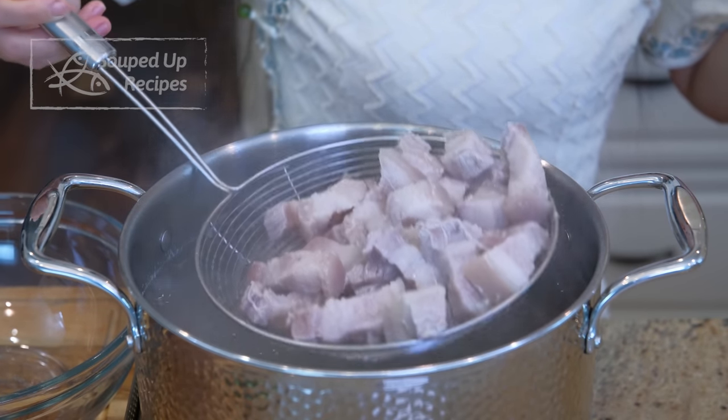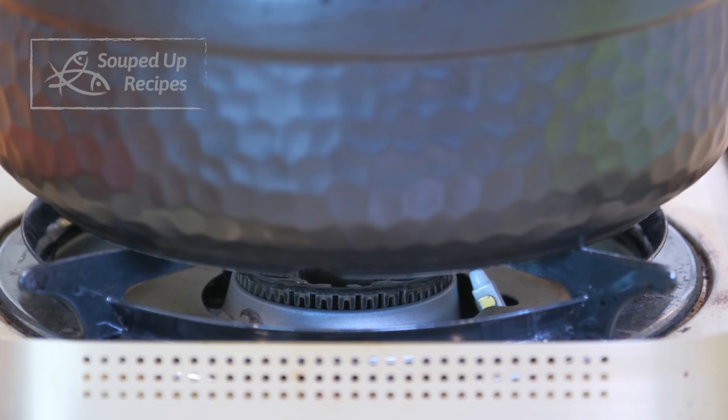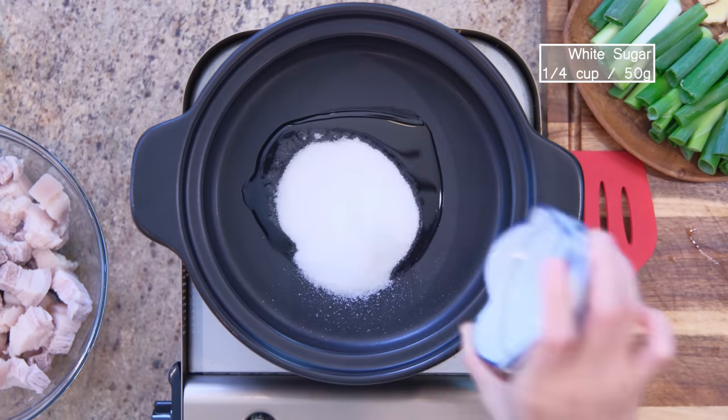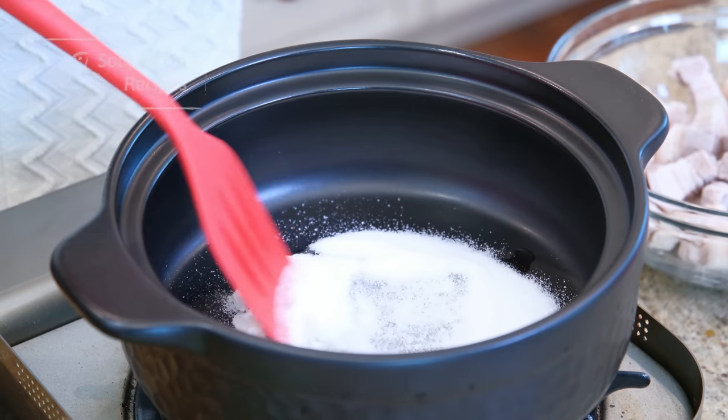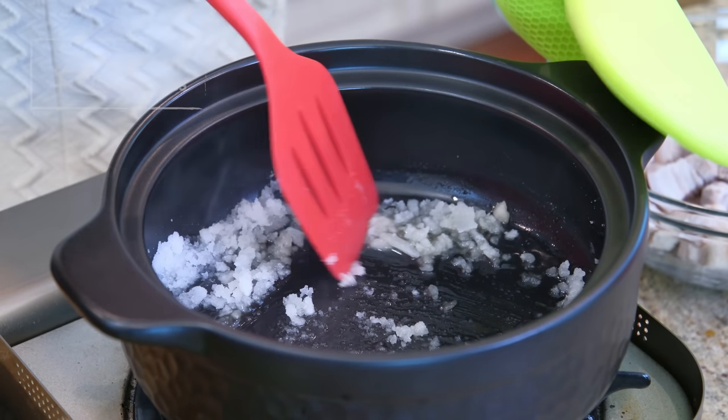Remove the pork from the pot and set it aside. I like to use a clay pot to do the braising because it has a high heat capacity. If you don't have one, use a dutch oven or a slow cooker. Preheat the clay pot and add 2 tsp of oil and ¼ cup of sugar. Stir over medium-low heat to caramelize it — this will take a few minutes.